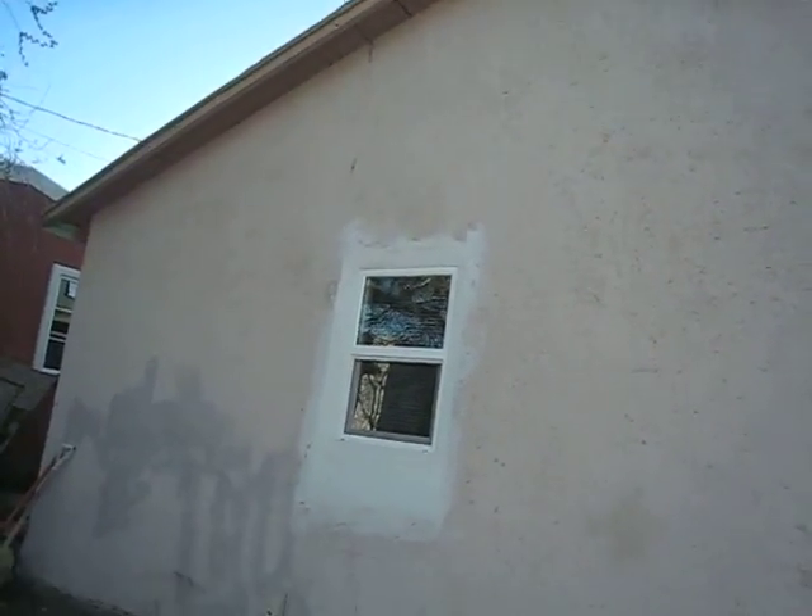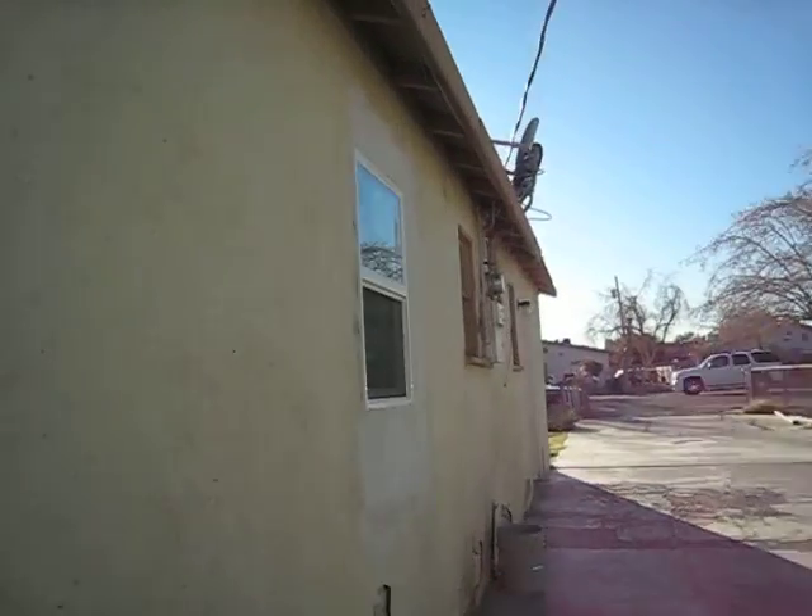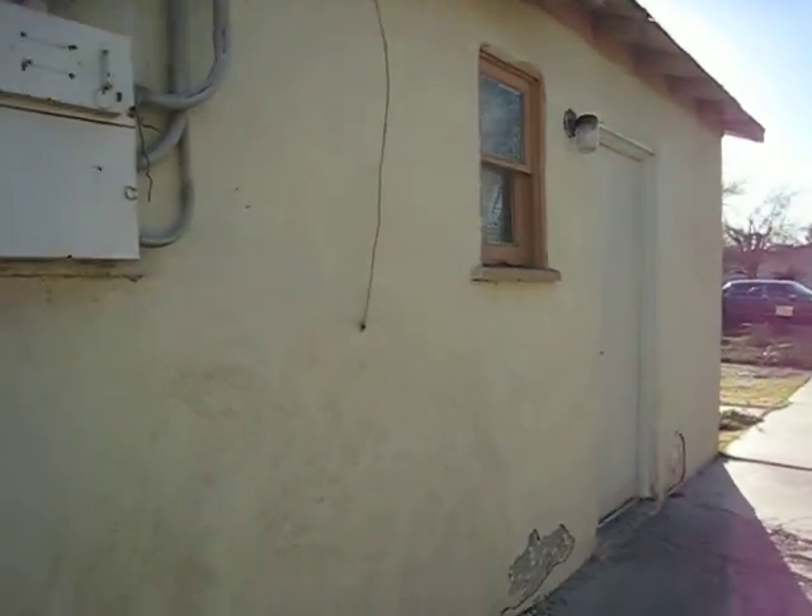I'm really nervous about your windows — these do not meet code, and it's a big problem. Someone dies in this house, it's not going to be pretty.